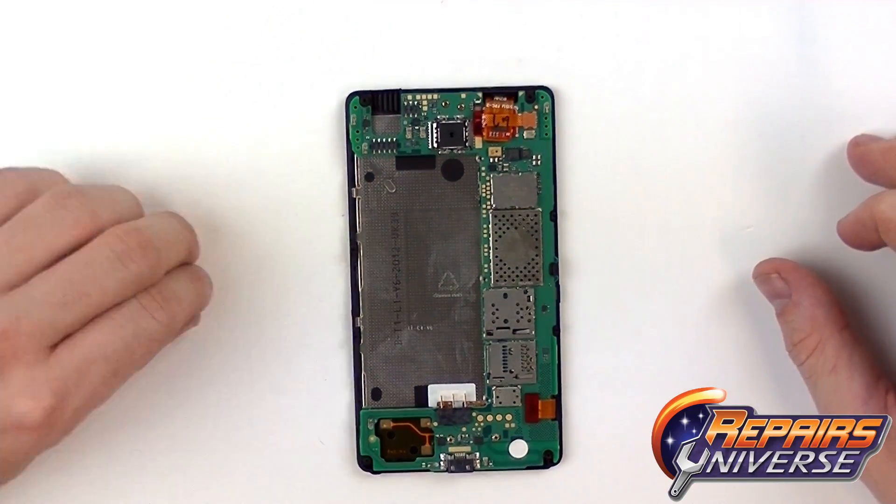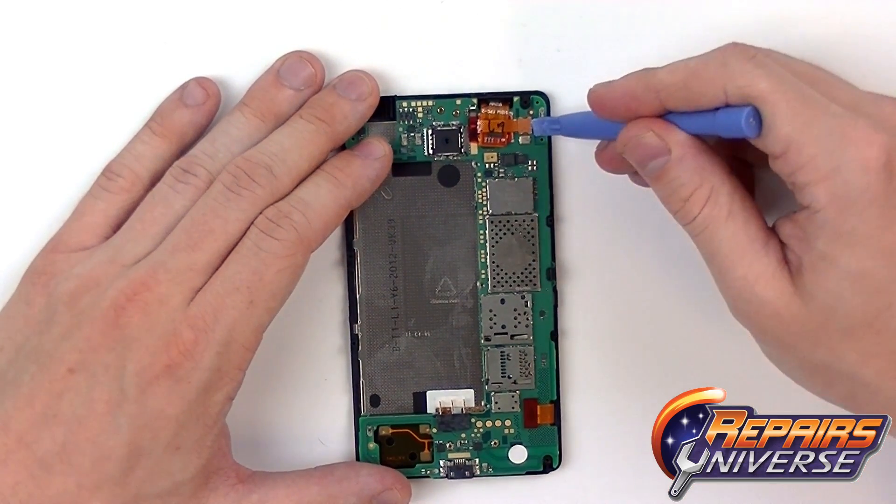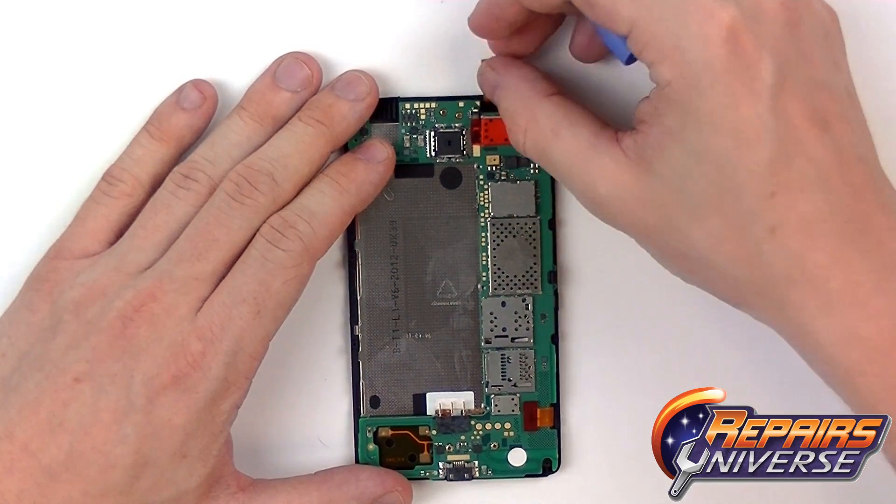Move our screws aside. On the motherboard here we just have two connections. The top one is going to be your touchscreen, which is a simple pop connector — use the safe open pry tool and gently lift it up.